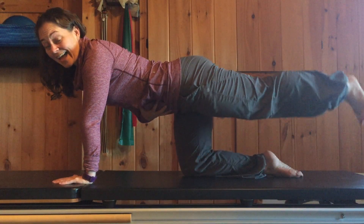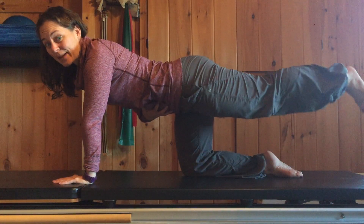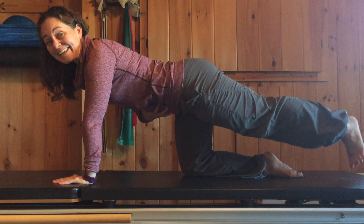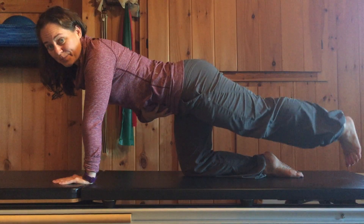You'll see that my leg's not getting that high — it's getting parallel to my body, maybe an inch or two higher. So if I'm working from the glute, it's not a big range of motion.